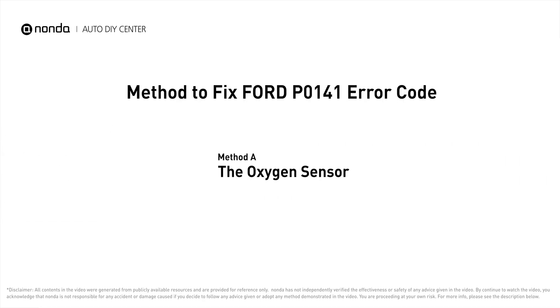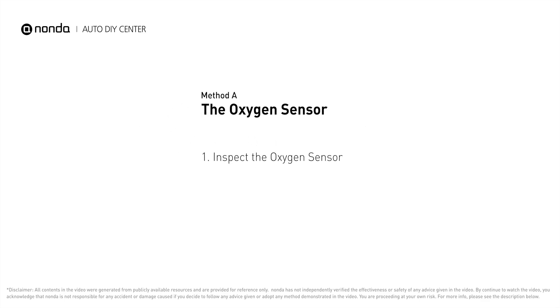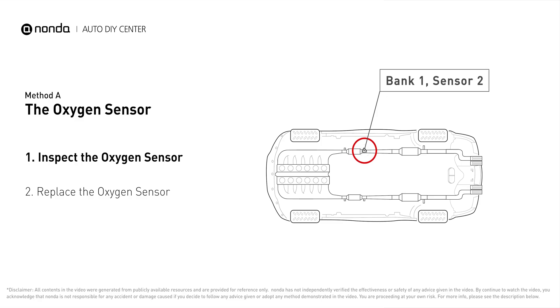Here is one of the most practical solutions to fix Ford's P0141 error code — Method A: the oxygen sensor. This oxygen sensor is located right after the catalytic converter. Bank one is on the side with cylinder number one; sensor number two is usually the downstream oxygen sensor behind the converter.